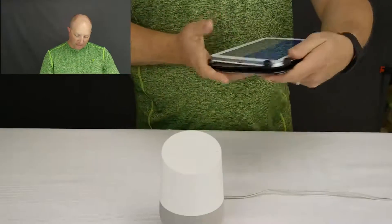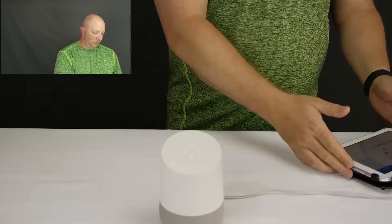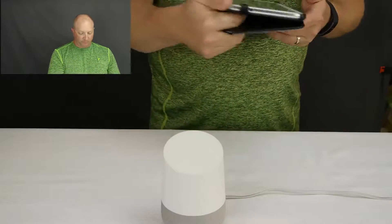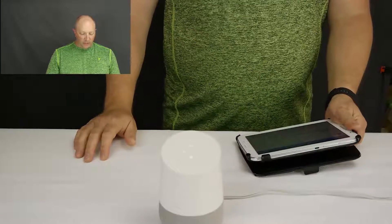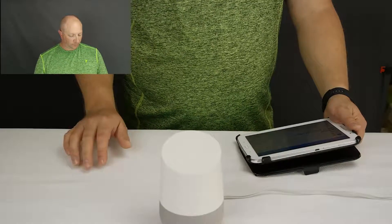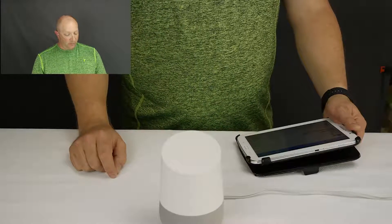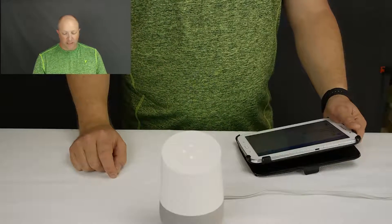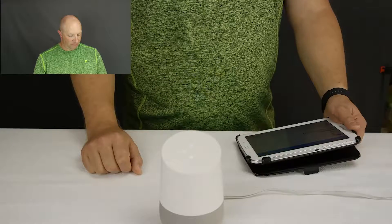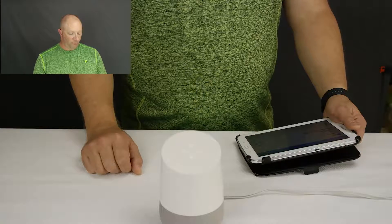Setup is complete. It says 'I'm your Google Assistant, I'm here to help.' Continuing in the Google Home app. 'Okay Google, how far away is the moon?' — the moon is 238,900 miles from Earth. Because everybody needs to know that right now. It says try 'Okay Google, tell me about my day.' — 'Good day John. The time is 4:43 PM. The weather in Richmond currently is 63 degrees and partly cloudy with a high of 64 degrees.' 'Okay Google, stop.'